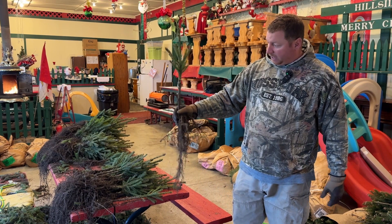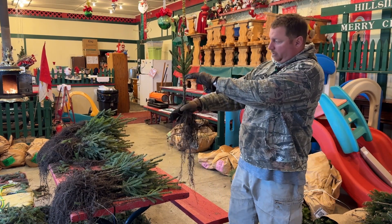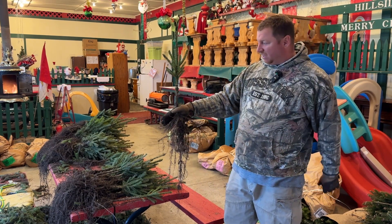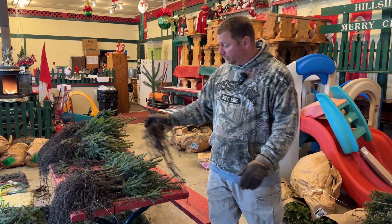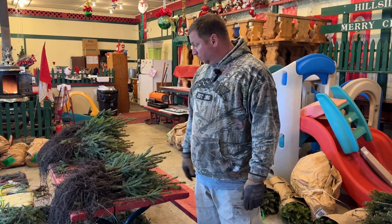So this is what it looks like before, and when we're all done we're taking quite a bit off — this is what it looks like after. Down at ground level we have a good eight inches of stump, nice handle for weed control. That's what we're doing today.